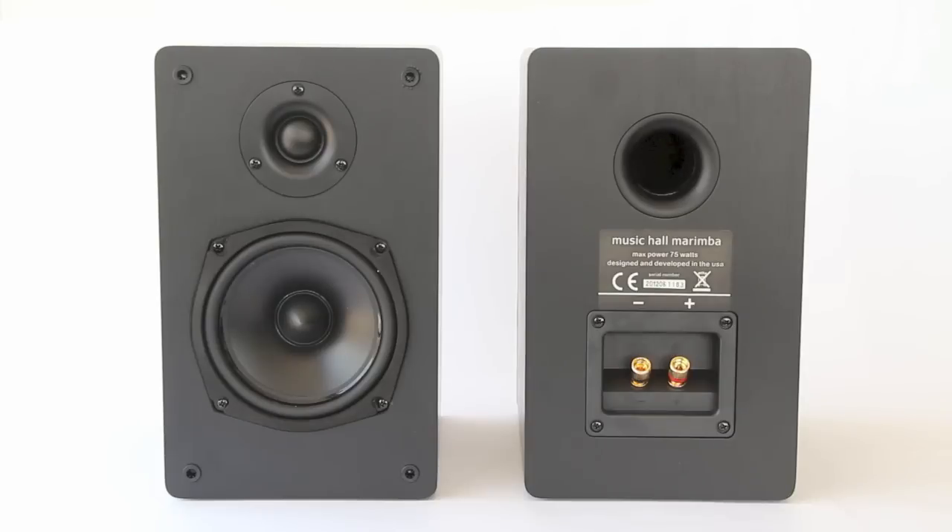For the price, these are a pretty good buy. I like them a lot. I think if you have a spare bedroom or a den where you're just going to throw these up with a little amplifier, you'll be in a good space. They're quite resolving for the price, and the fit and finish is pretty good too.